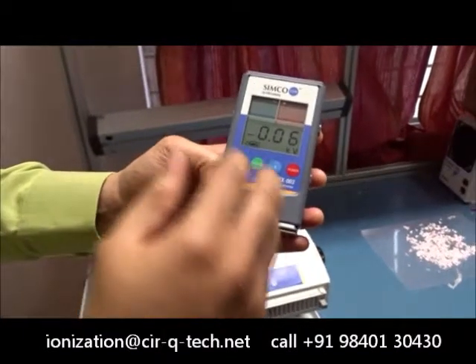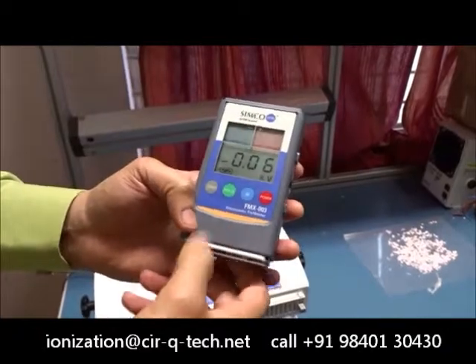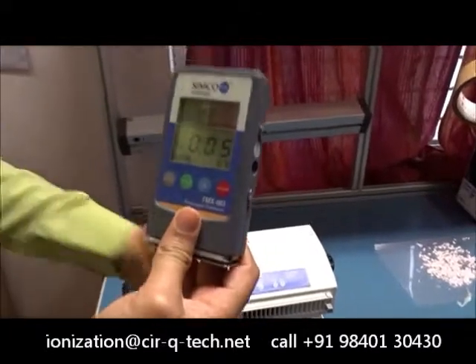And then we will expose the same tape to the Aerostat XC and show you how the charge reduces after that.